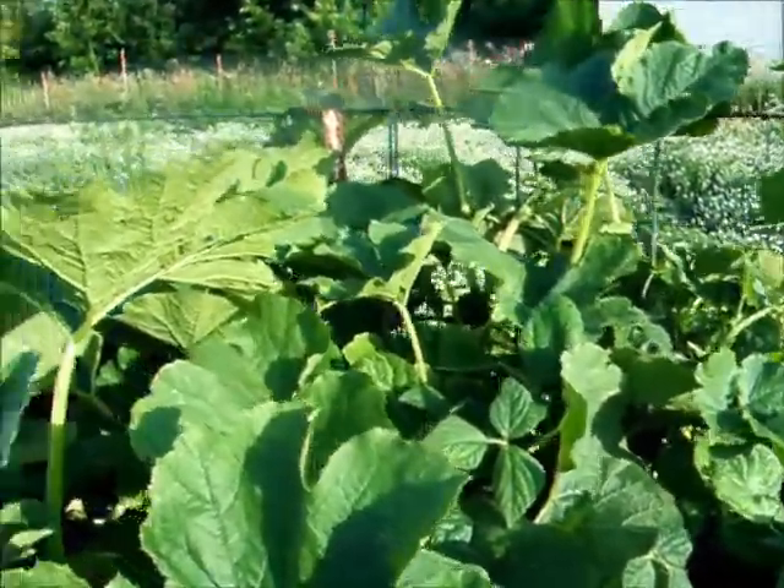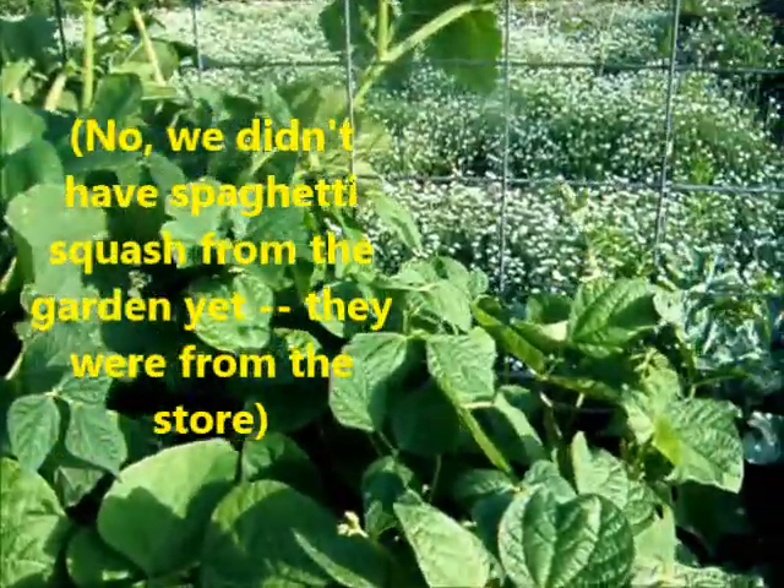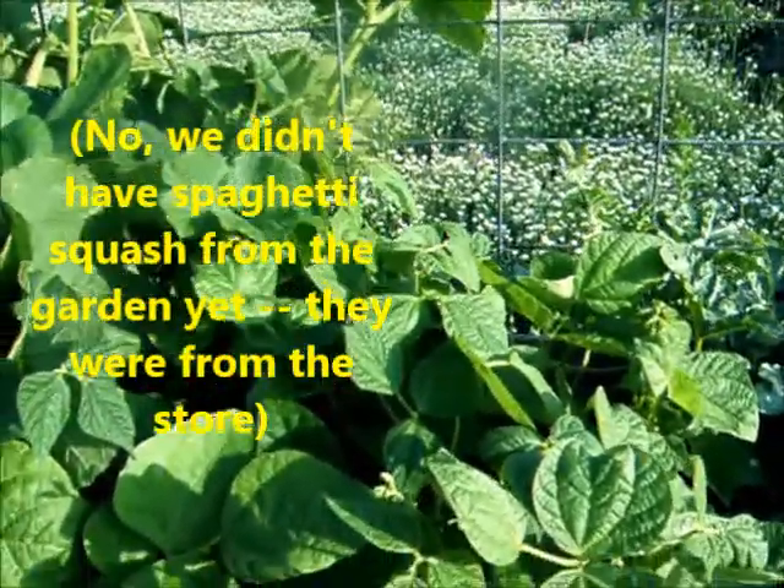I was totally distracted. But these are my spaghetti squashes. We just had some tonight with fresh pasta on it from the basil in the greenhouse.